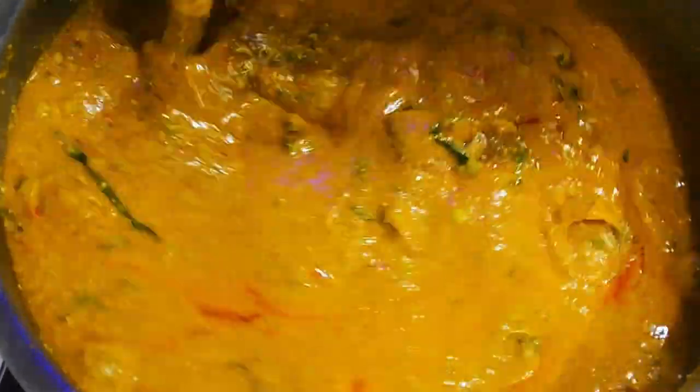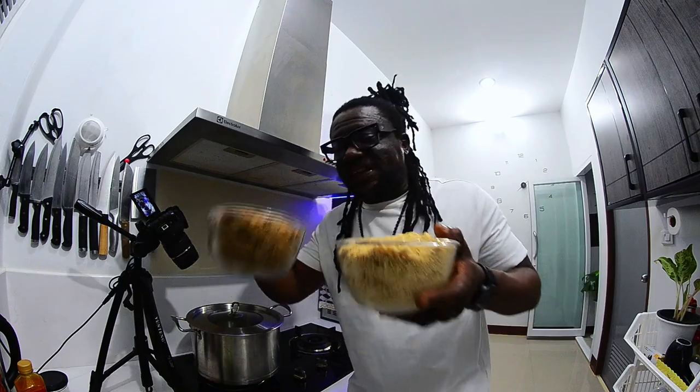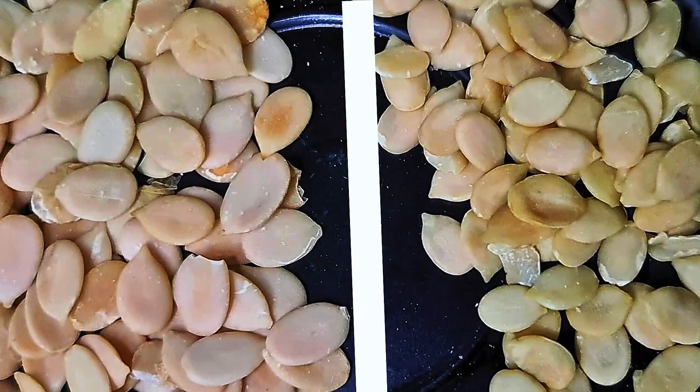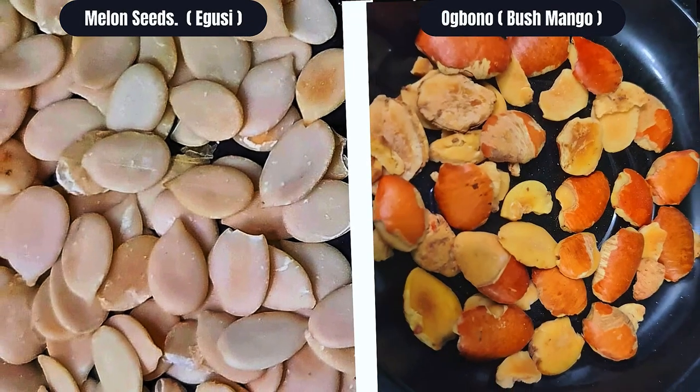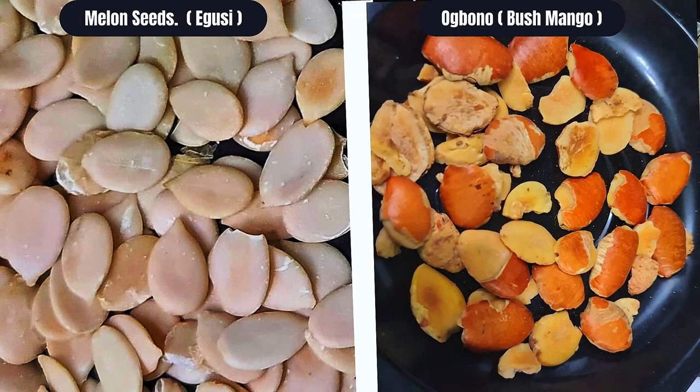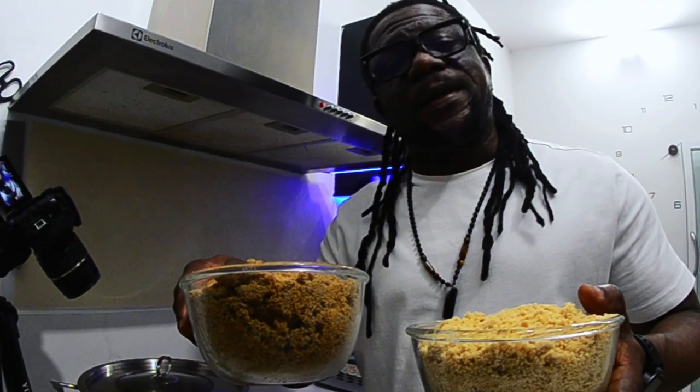Our egusi and obono is ready to serve. Today I have this egusi and obono — this is confirmed original egusi, not the type I've cooked before. This is confirmed from Benue. And this is obono — bush mango. This is melon seed; put them into the stock at the same time and let them cook.